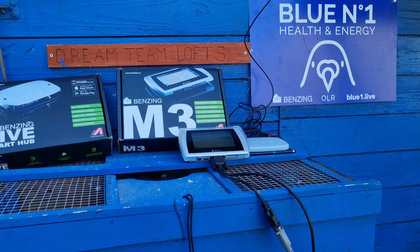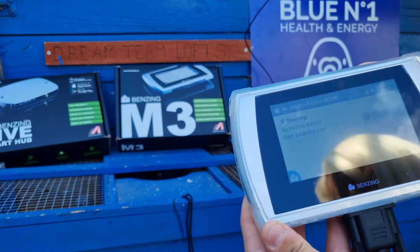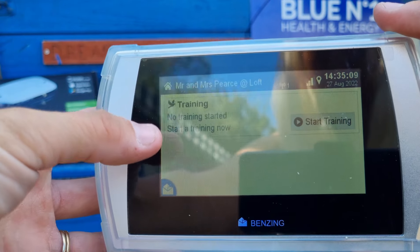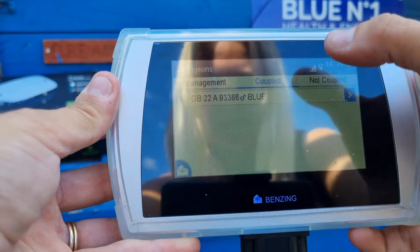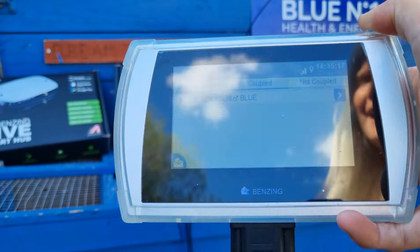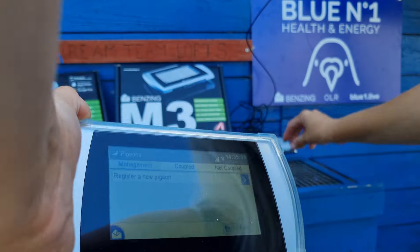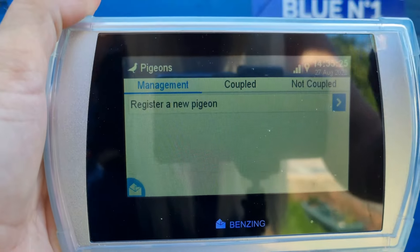Let's go on. I'll flip my camera to show you the ETS system and registering a bird. Here's the clock — it says 'No training started, Mr & Mrs Pierce's Loft' — and I've done one pigeon already just as a tester to make sure I could do it. So as you click on to Management, it says 'Register New Pigeon'.